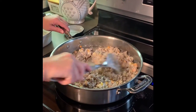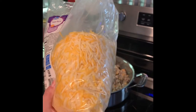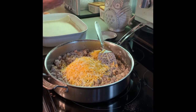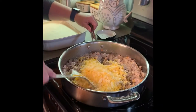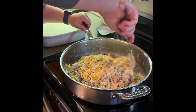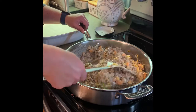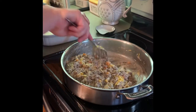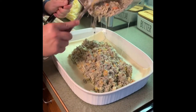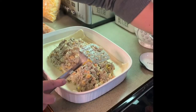Now we're going to add some cheese. I don't measure my cheese, but I would say if you're going to measure, you'd want to add about a cup of cheese — maybe a little bit more, but it depends on how much you like cheese. I probably put a cup and a half. Then you're going to stir that all in. Now we are going to dump it into the pan and spread it out.